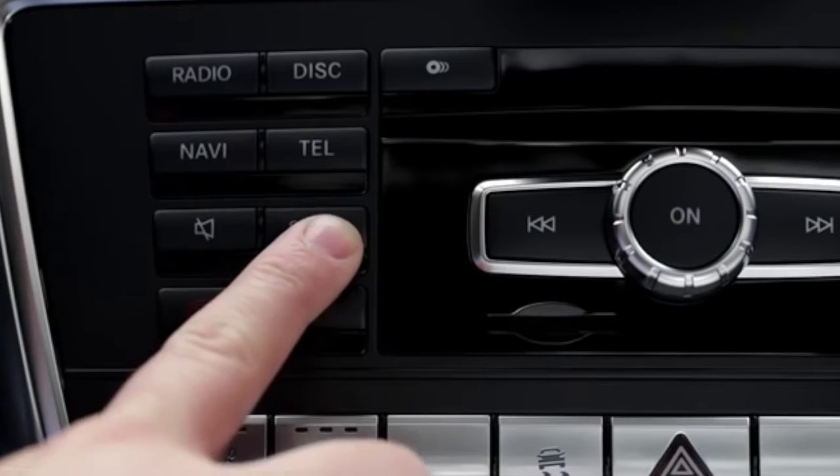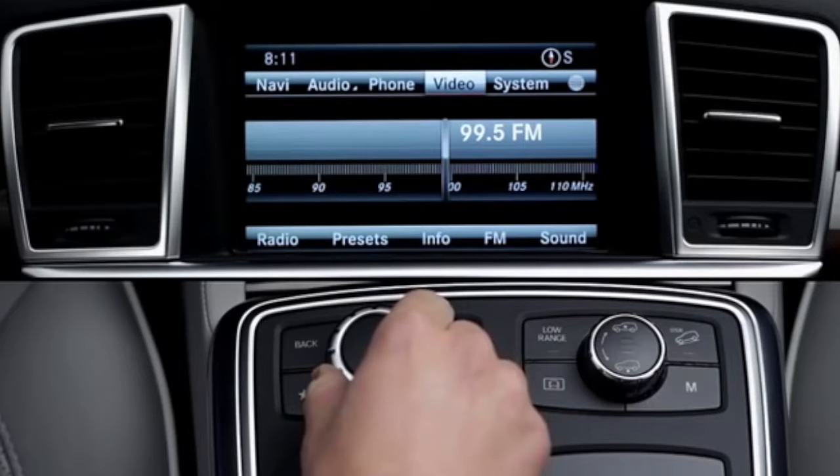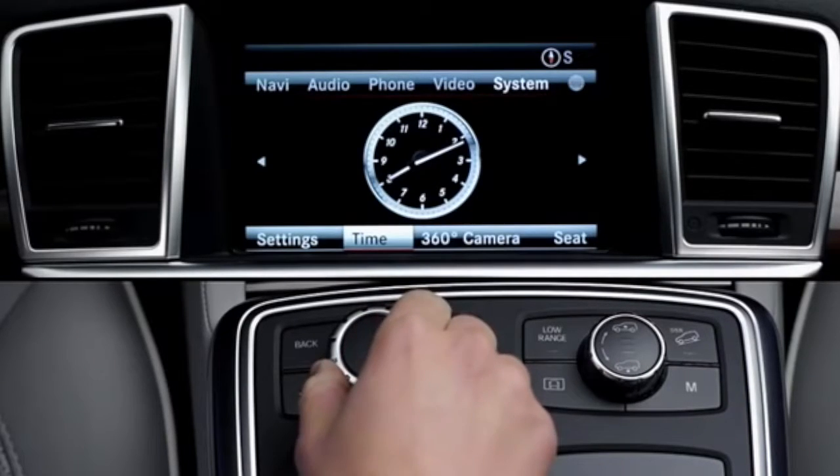To set the time, press the System button on the dash, or select the System menu on the main screen using the Central Controller. On some models, this menu is called Vehicle.